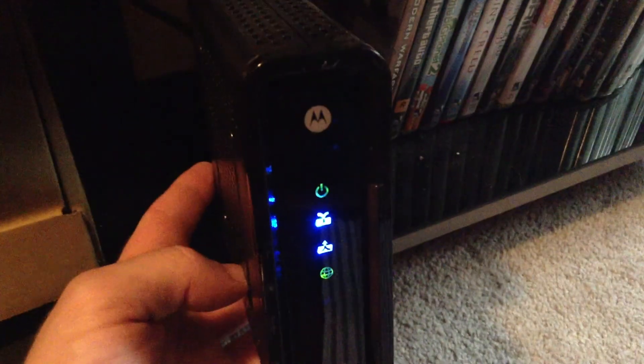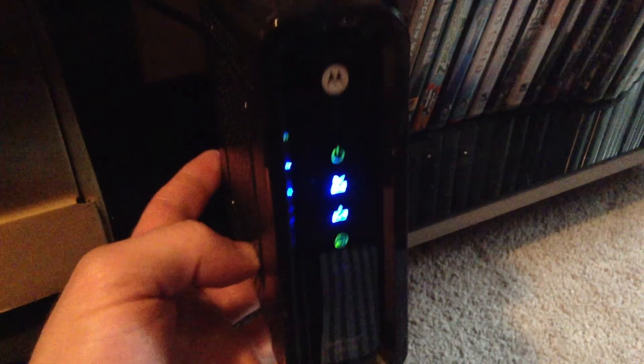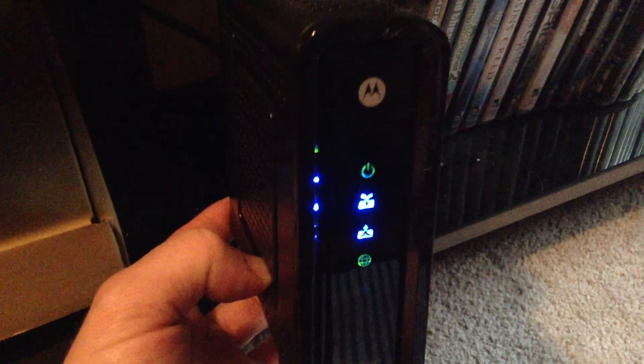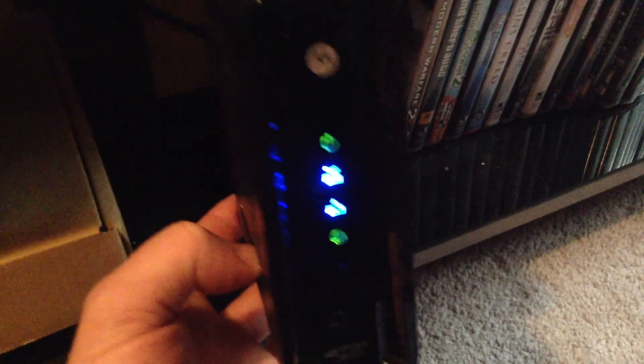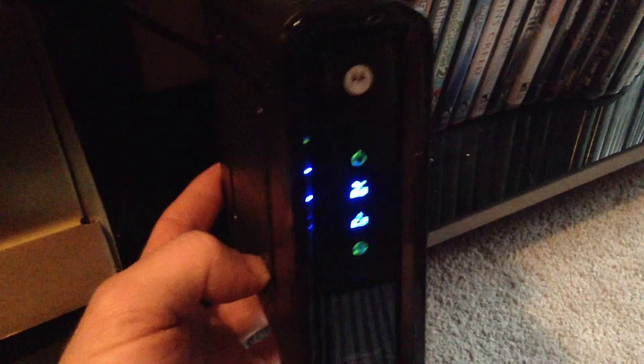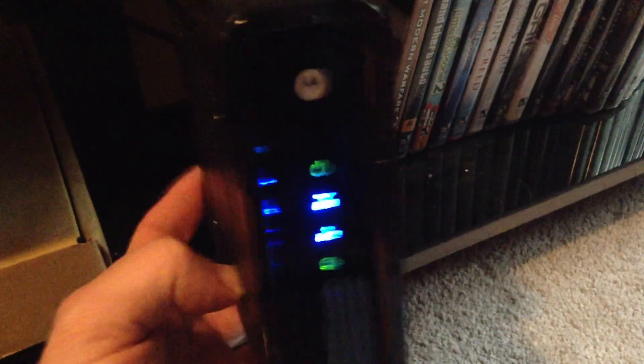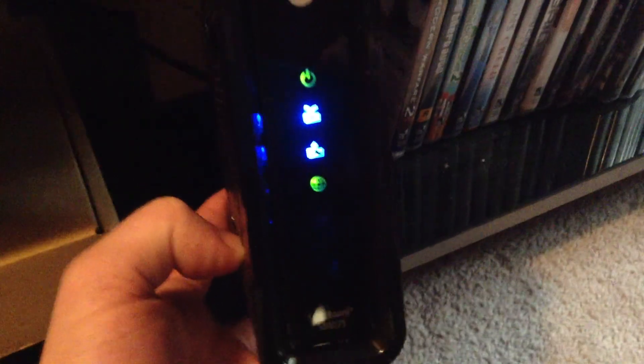Oh, and when you connect it, you have to call the cable company of course, give them your MAC address. But if you're running a splitter, you will have to disconnect it from the splitter and run your cable straight from the wall to the back of the modem.